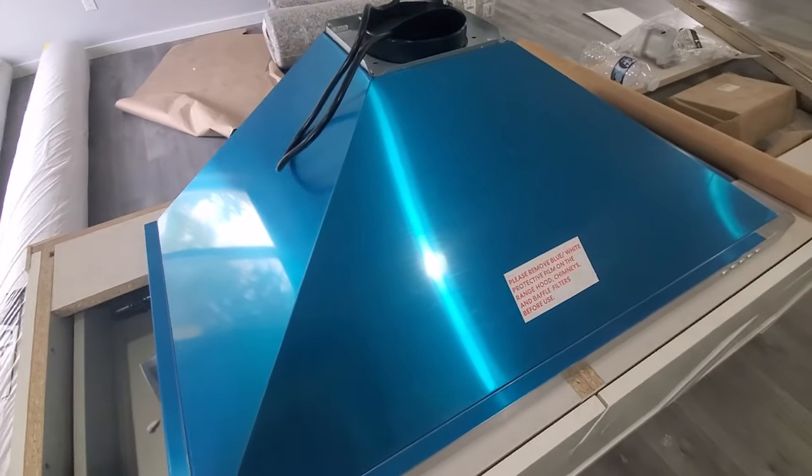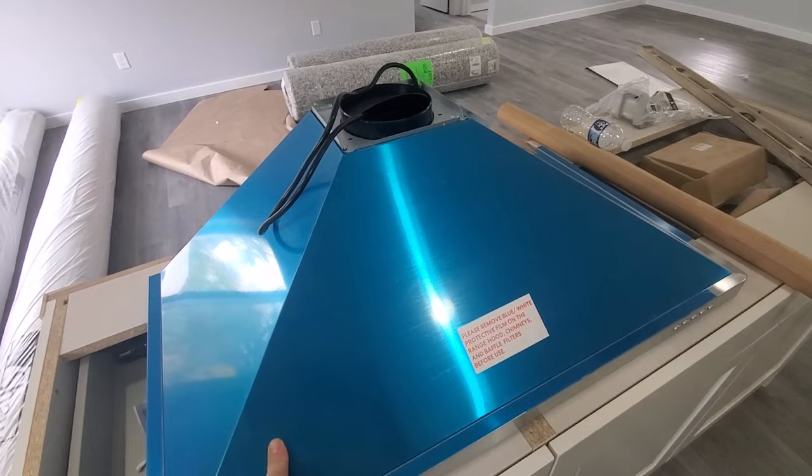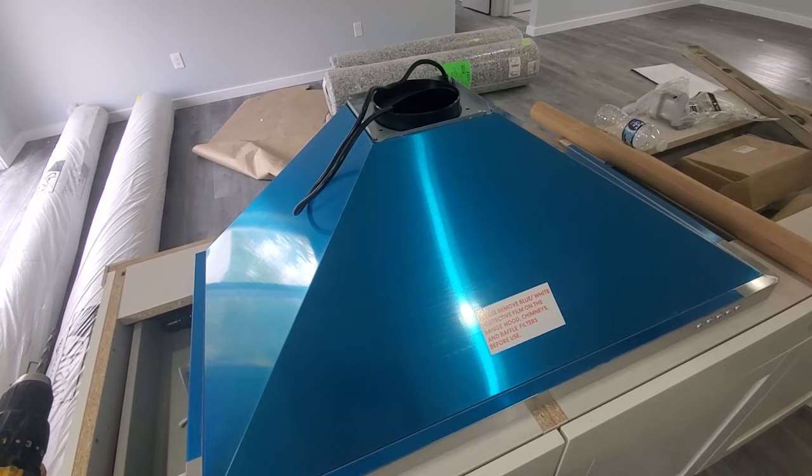Hey guys, welcome back. Today I'm going to show you how to install a wall mount range hood. This is just one from Amazon, a Cosmo, the COS-6391. Let's get started.